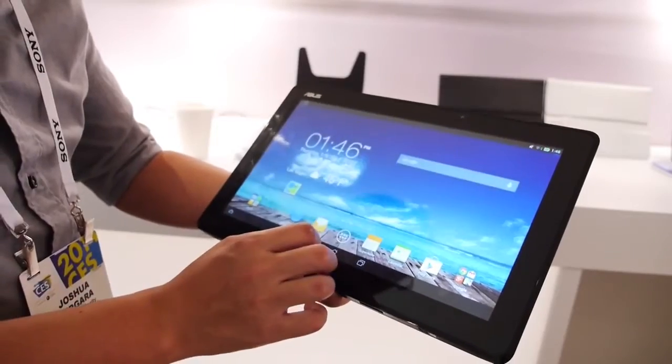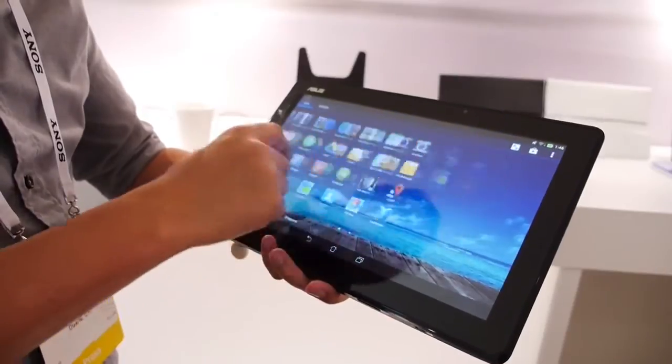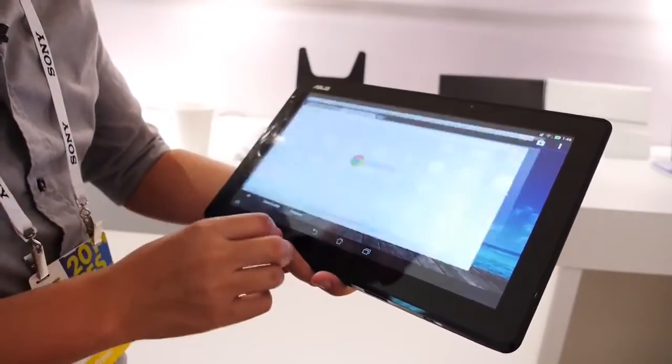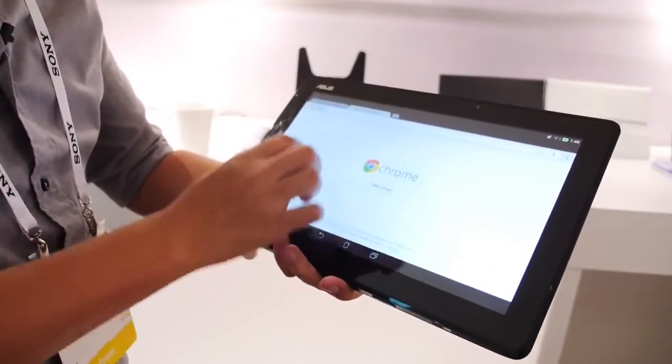The dual storage on here has storage built into the tablet itself at 64 or 128 gigabytes, or in the docking station you can have anywhere from 320 gigabytes to 1 terabyte in a hard drive.